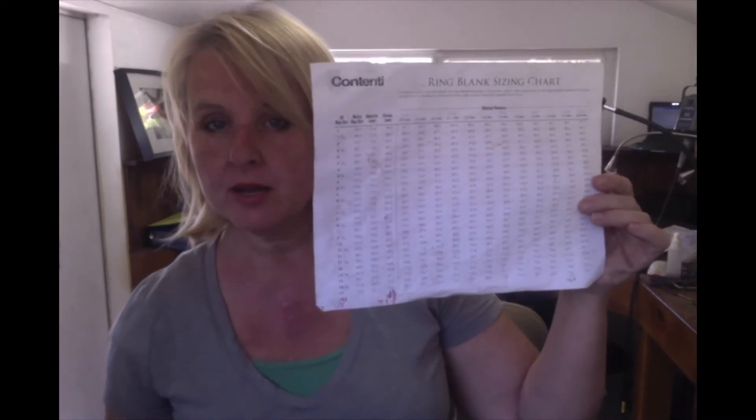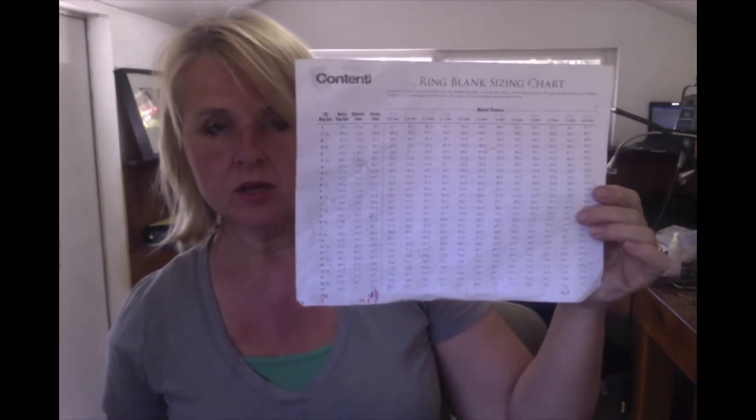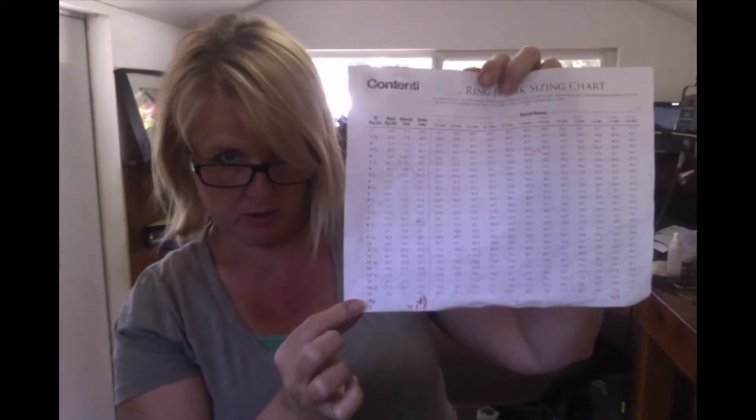The next thing I want to show you is the ring sizing chart. You can print it out from the internet — I'll show you a link so you can download it. It's a ring blank sizing chart: on one side you see the ring sizes, and you look for the size you're going for. If your ring is going to be smooth and not textured, you can plot out the correct measurement immediately, so that as soon as you hammer your ring onto the mandrel with the nylon hammer it will come out to the right size — it's like magic math.